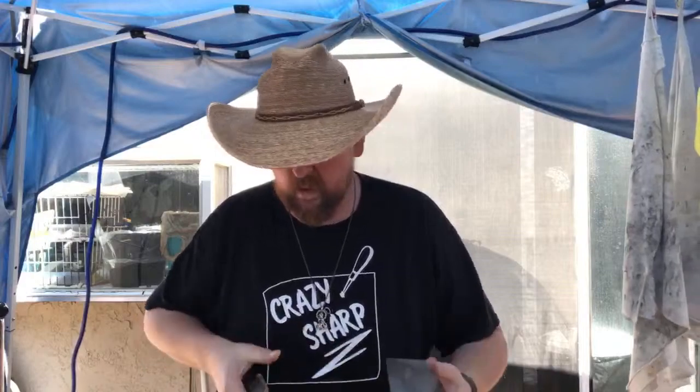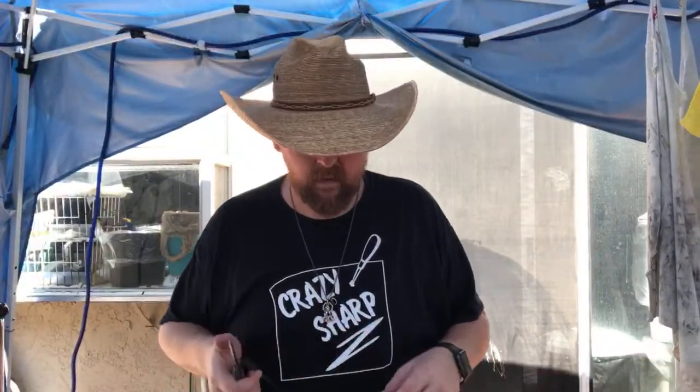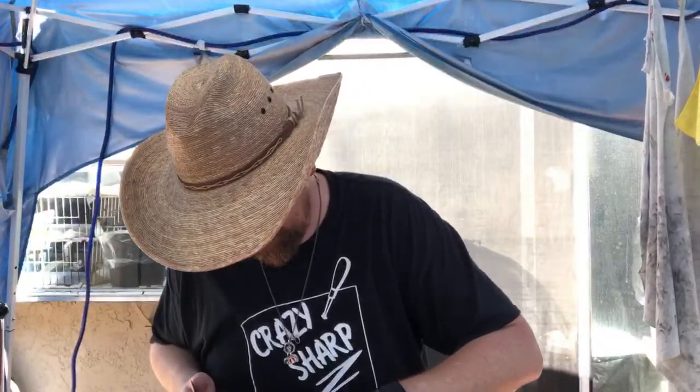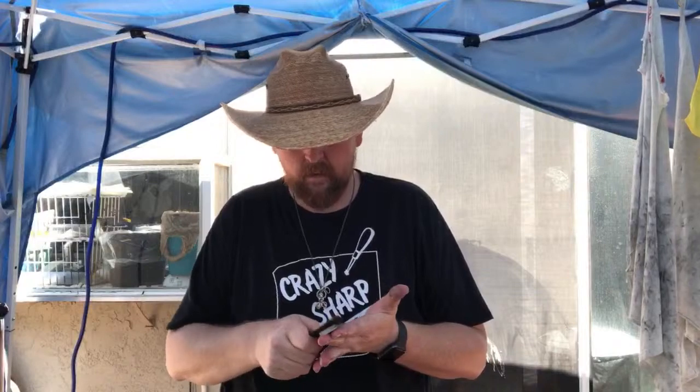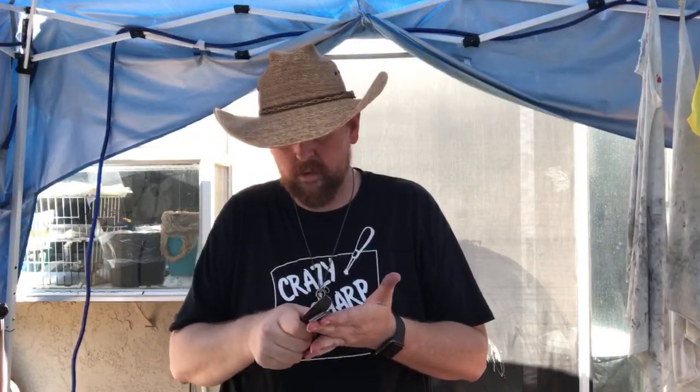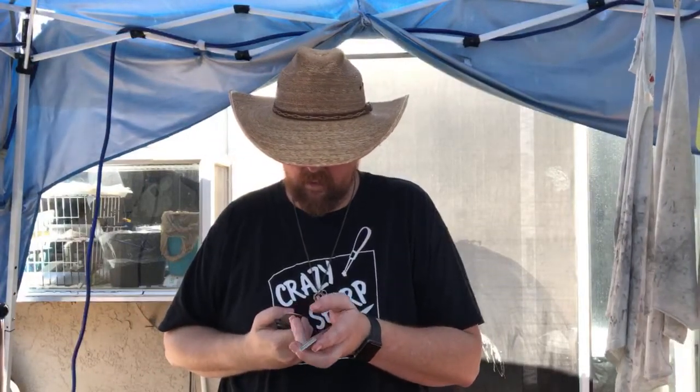I'm on an extremely coarse stone. I only have one stone this coarse and it doesn't work very well — that's why Chris and Elliot stopped using it. I didn't want to have to use this stone because you spend so much time afterward getting rid of the scratch pattern. It is so much coarser than what I'd normally use.